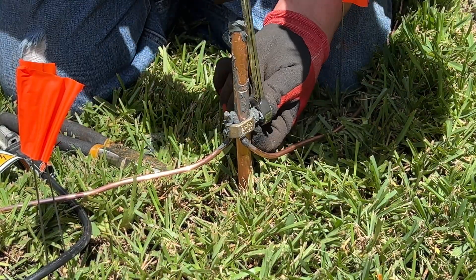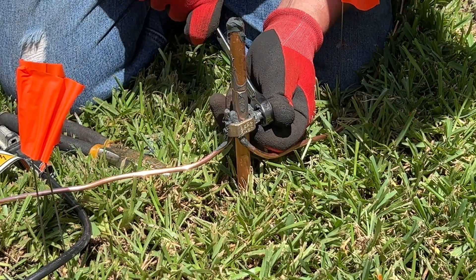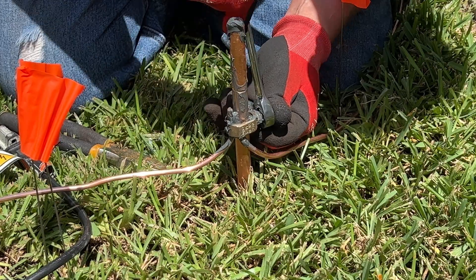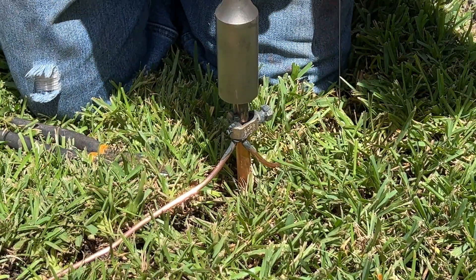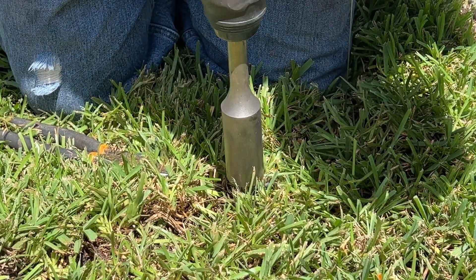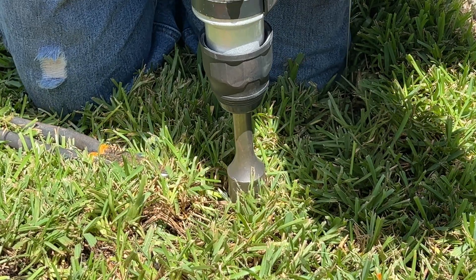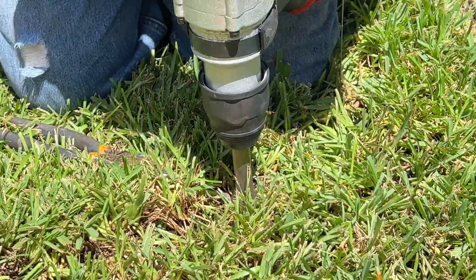Where I live, by code, I'm required to sink that ground rod completely underground. Not only that, I was placing it out in my yard where it would be run over by the lawn mower from the lawn service, or be a trip hazard or safety hazard. This is where I needed to locate it based on everything around my area — this was about the only place I could go. It needed to be completely underground, and so that's what you see me doing here.